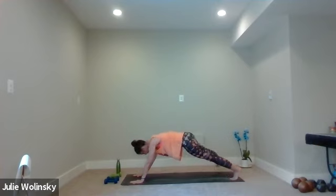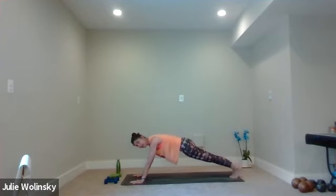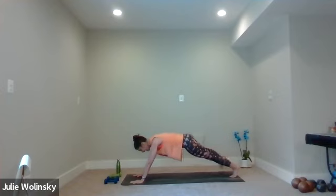Then exhale, tap your right foot out to the side of your mat, and then bring it back to center. Tap left, center, right, center, left. And right — keep going. You're here just for four more taps. Stay strong. Last two. Last one. Come back to center.